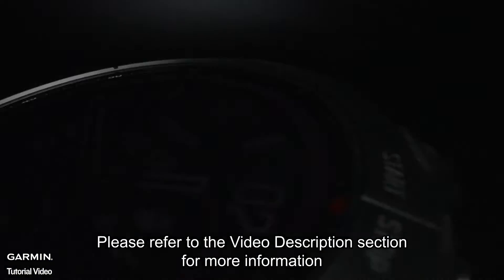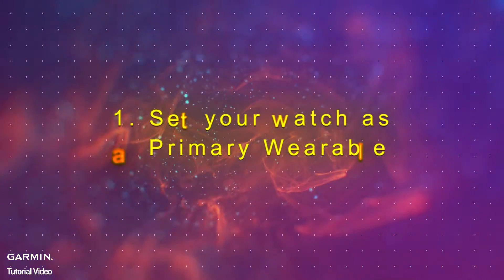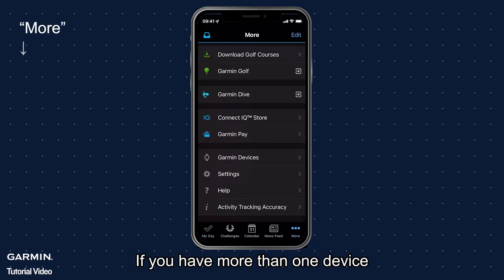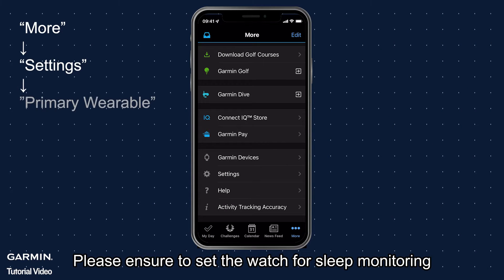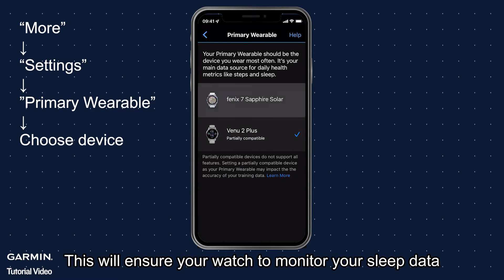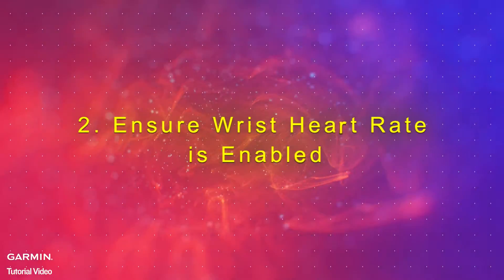Please refer to the video description section for more information. Step one: set your watch as a primary wearable. If you have more than one device, please ensure to set the watch for sleep monitoring as a primary wearable on your Garmin Connect app. This will ensure your watch monitors your sleep data.